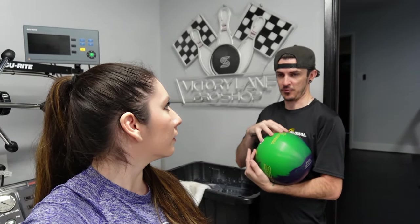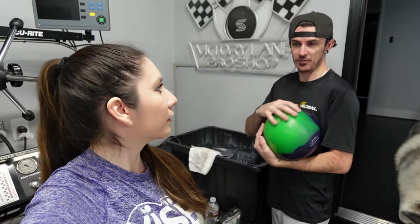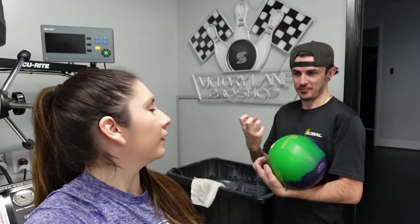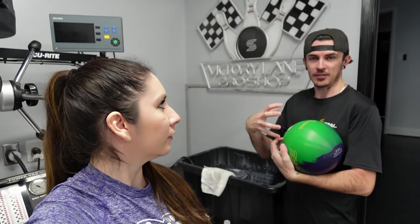So this is a little grittier — a lot grittier. The numbers on Abralon: the lower the number, the more grit. So a 500 has more grit than a 1000. Lower number means it opens up the pores, looks duller, bigger lines, more grooves, more teeth — pretty much to grab the lane faster. And the higher the number, obviously the opposite.